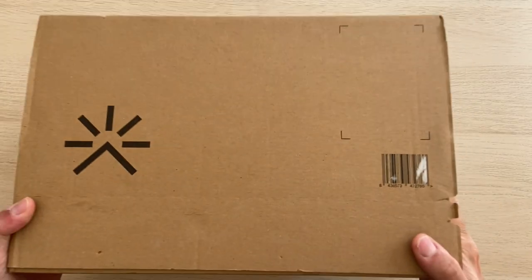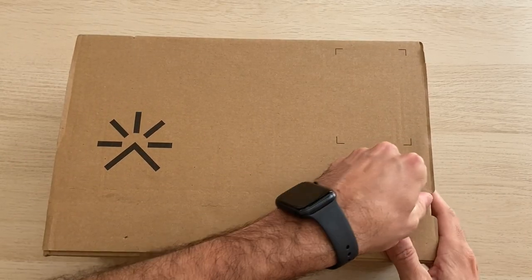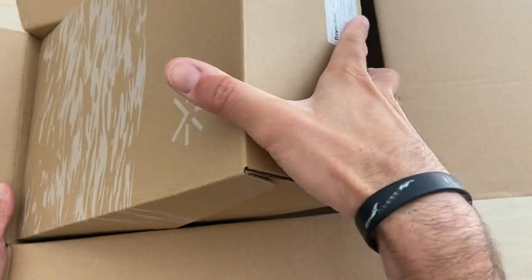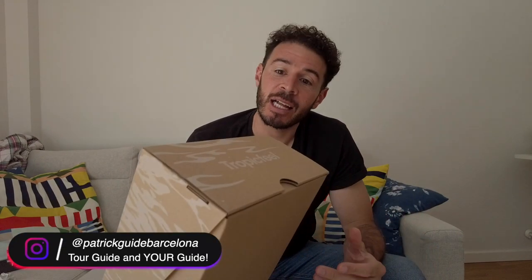They finally came — I got my new Tropic Feel shoes, my actual third pair. I'm excited to open them up and wanted to do an unboxing with you and give you my honest review of what I think about these all-in-one travel shoes. We got the box — a little Tropic Feel. This is a Barcelona brand.